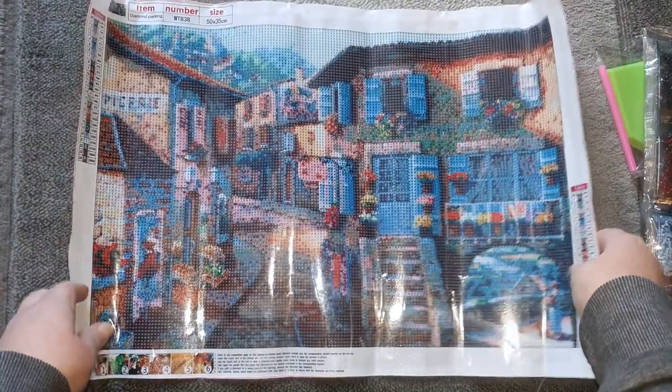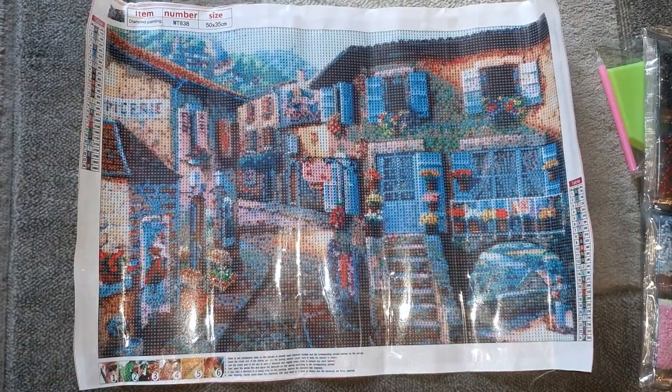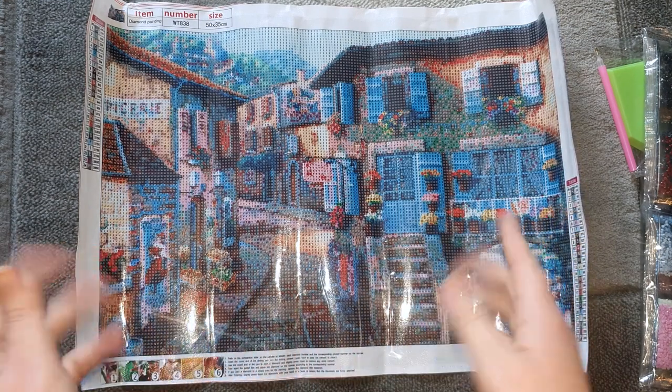We've got a lot of confetti — this is a very confetti-heavy kit. So if you don't like confetti, I probably wouldn't suggest this one. As you can see, confetti means that in small areas you've got a lot of different colors, so no real color blocking. But I quite like confetti. If I've done a heavy color-blocking kit I'd probably move on to something like this just to change it up a little bit. But yeah — easy to read symbols, well printed, good quality canvas, no damage to it. It looks really really good.